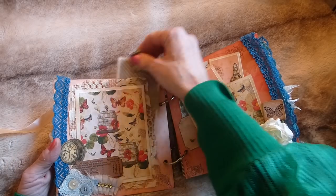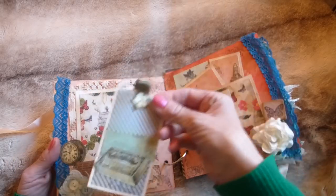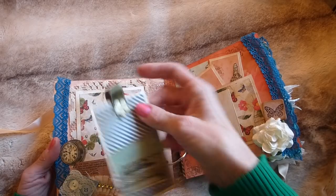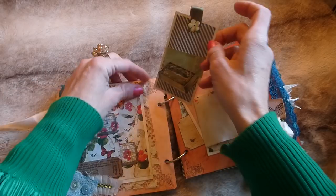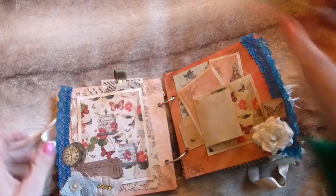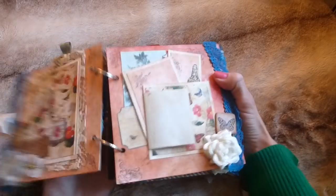There's some faux diamante, a couple of my printable pieces, one of my button embellishments, and some lace trim down the side. This is acting as a little tuck spot for a journaling card that just pulls out — space for journaling or photos.